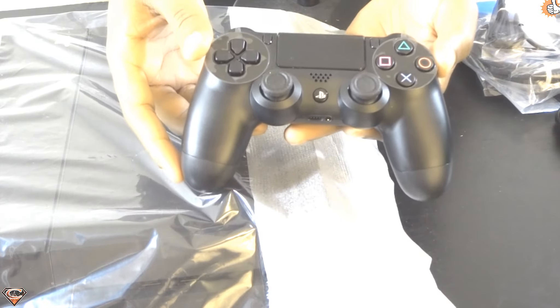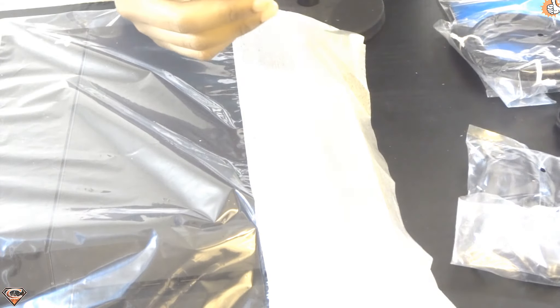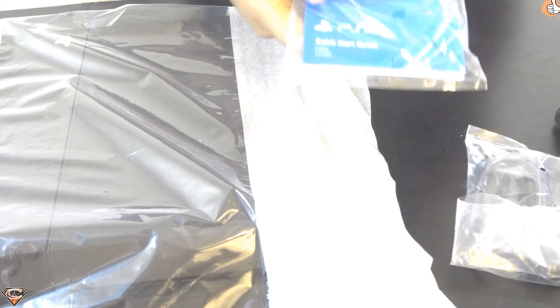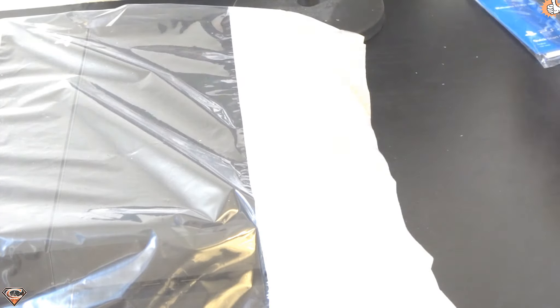Now that everything is out of the box, I'm bringing you guys in for a closer look. First up we have the DualShock controller — still got the plastic on it. Got the USB charger for the controller — pretty standard stuff, any basic handheld camera pretty much has the same connector. Got the HDMI cable, the quick start guide — nobody really cares about that unless something goes wrong, hopefully it doesn't — and of course the AC cable.